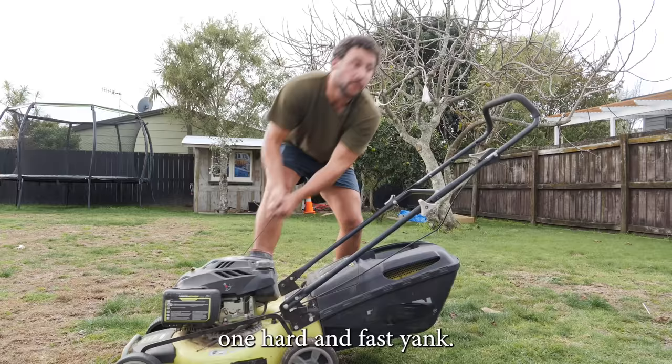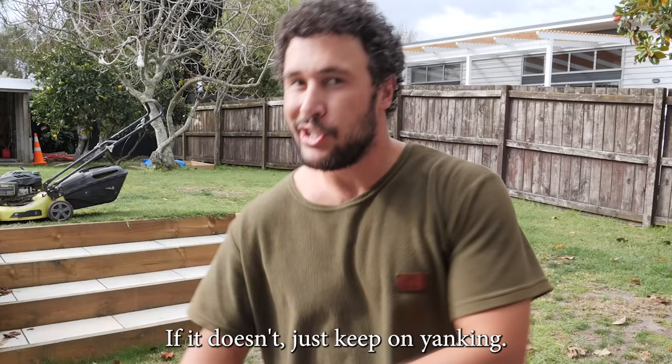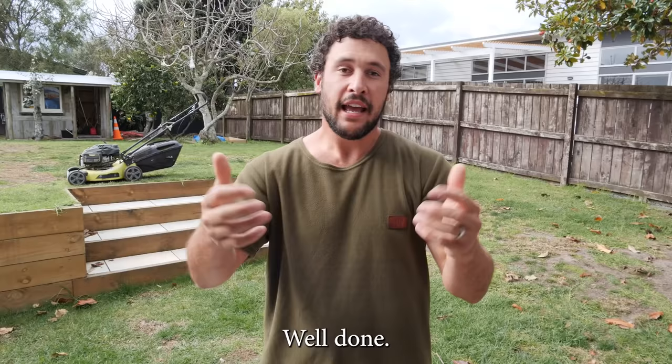Next up, brace yourself on the mower because you're about to give it one hard and fast yank. Hopefully it'll start on the very first yank. If it doesn't, just keep on yanking.